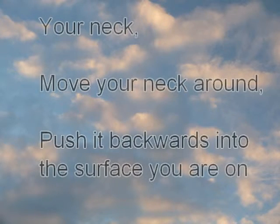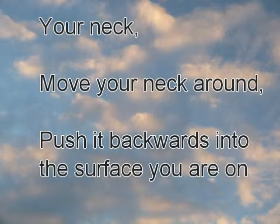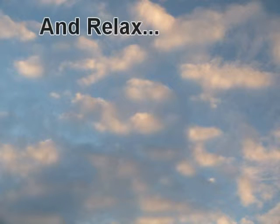Your neck — move your neck around a few times and then push it backwards into the surface you're lying on and relax.